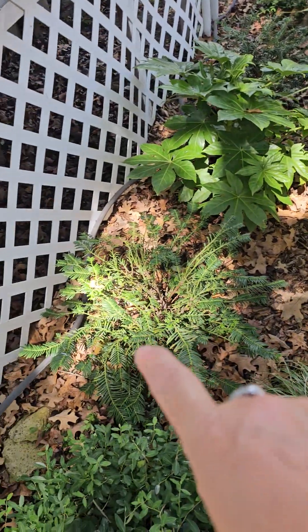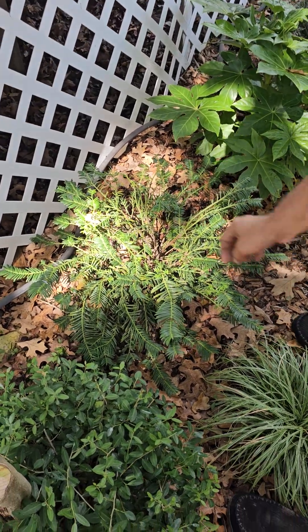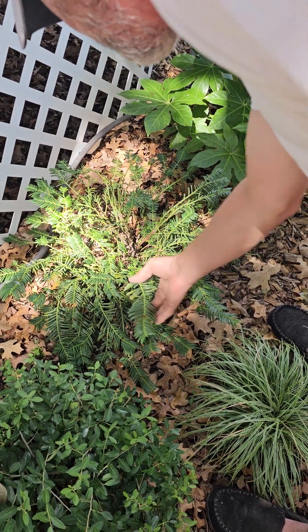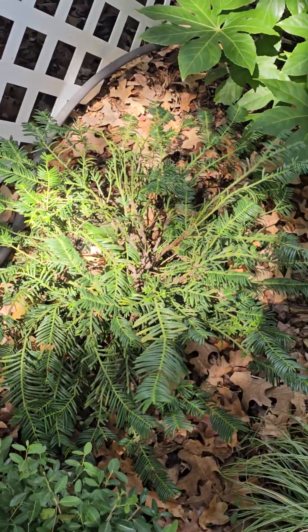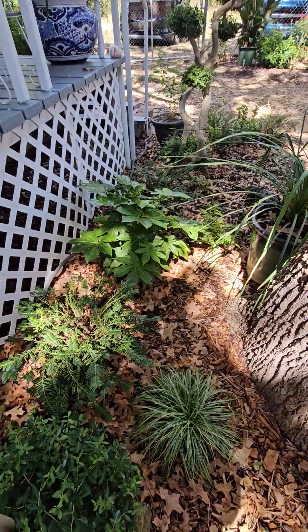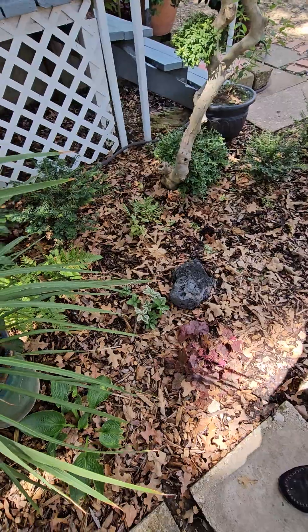That's a Japanese plum yew — I think it's a Taxus. It's a really slow-growing evergreen conifer, and you can see all the new growth coming in on it. It's not really getting enough sun, so I'm going to move it out to here where it can get some morning sun and some dappled afternoon sun.